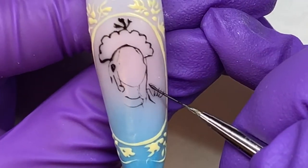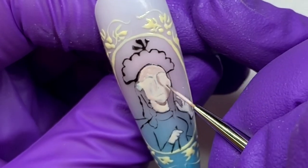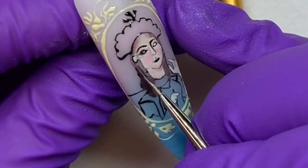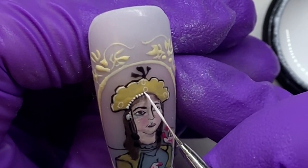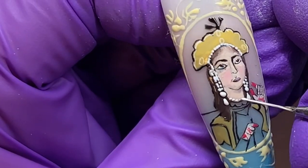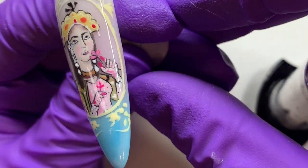I sketched out an outline of where I wanted her face to be, then started shading in the facial features using two different skin colors to create shading. Then I went back in with a very fine brush and some gel art paint and made the little details in her jewelry and outfit — these people are decked out, they have the coolest styles.